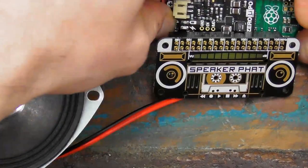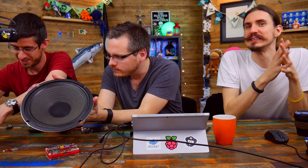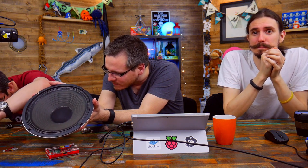Let's step up a notch. We might have to go off the close-up cam for this. We don't really recommend using a speaker this big with it. I don't know how long this is going to last — this is the biggest speaker we physically have in the building. We thought we'd give it a go.